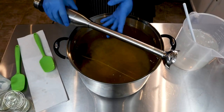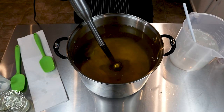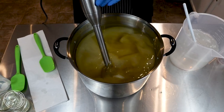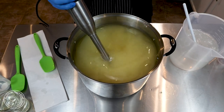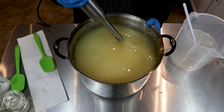Hi everyone, I'm Holly with Missouri for Soap and today I'm making the Un-OMH Soap. Now what is that? OMH usually stands for oatmeal, milk, and honey. This is a fragrance — there are several variations of it, but the one I use is just creamy and powdery and sweet and delicious, and I just love it so much.